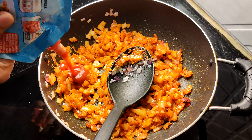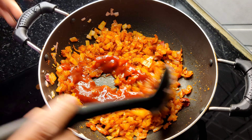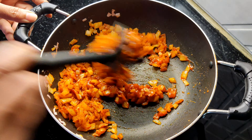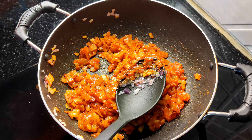Add tomato sauce, tomato sauce, water, add the eggs and stir. Stir the tomato sauce. Stir.